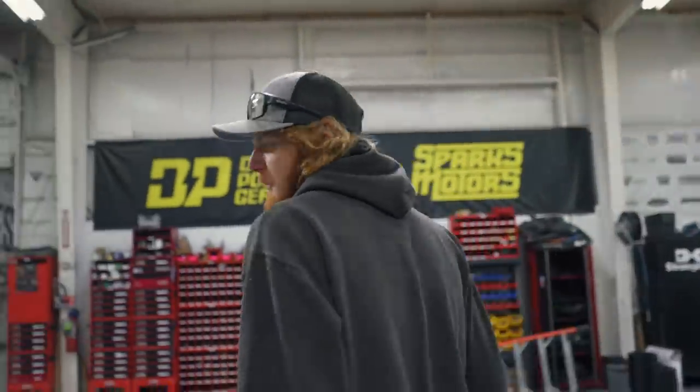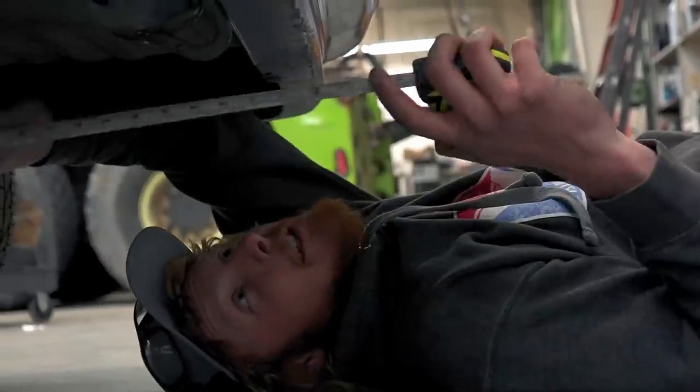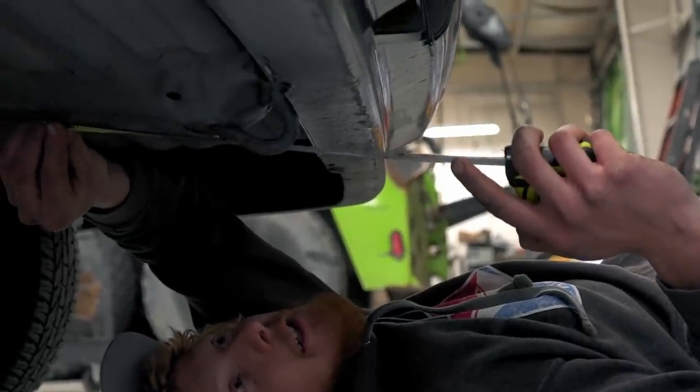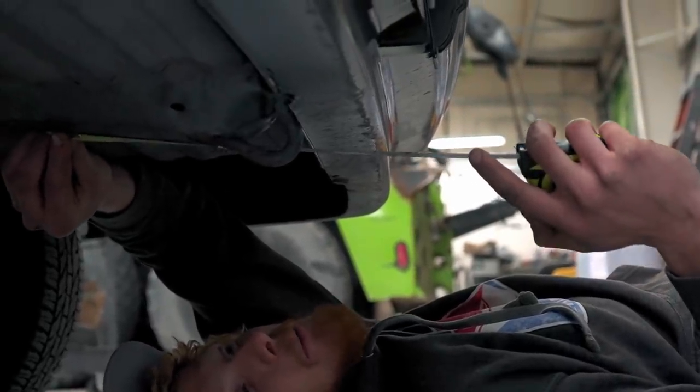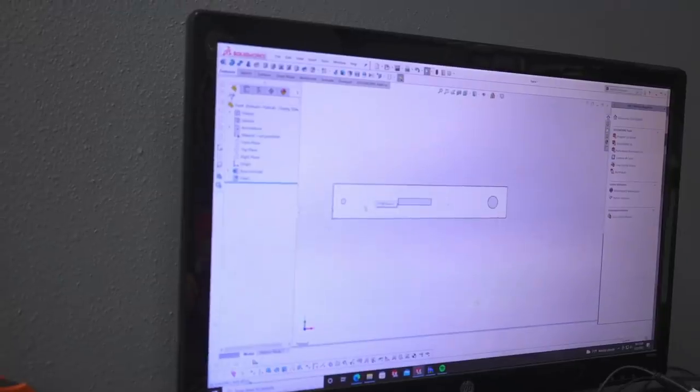The boys asked if I can put a trailer hitch on the LC Civic, and I was like of course — but now I gotta figure out how to actually do it. I don't know what old Diesel Dave wants to tow with this car, but I'm going to try to make this hitch strong enough to where it starts ripping the car apart before my hitch falls apart. Awesome, let's go design it.